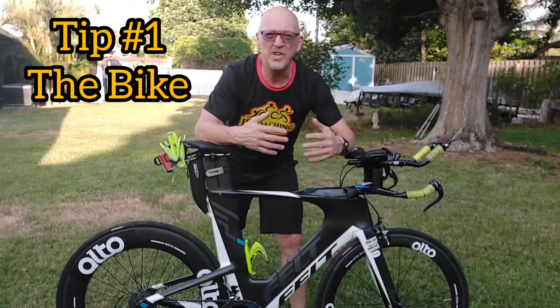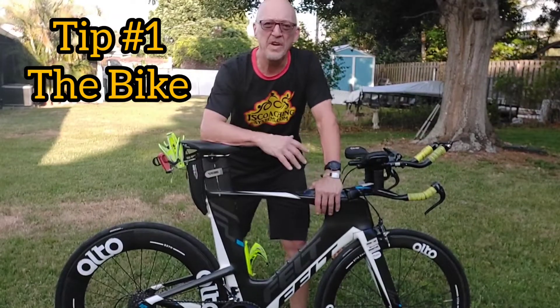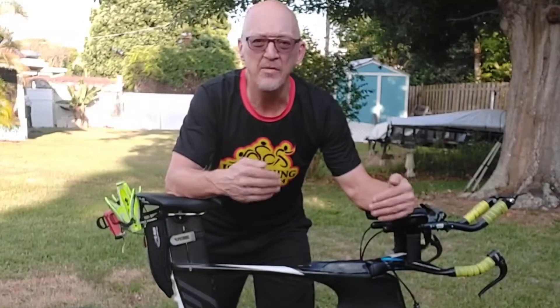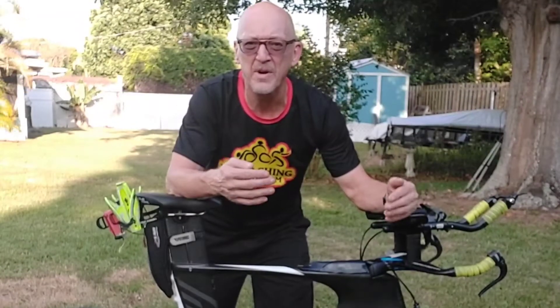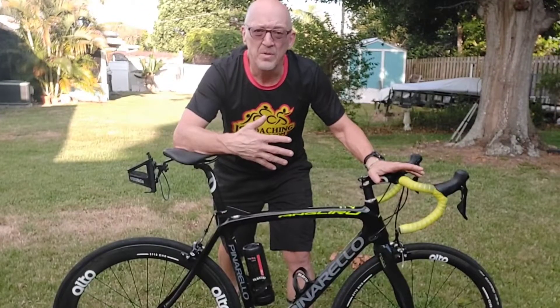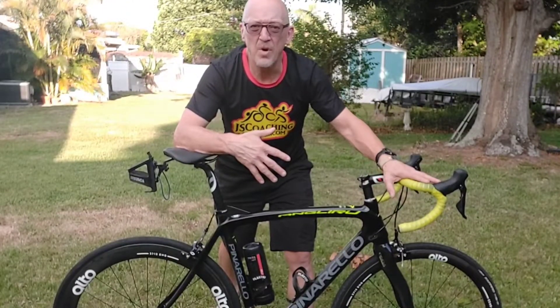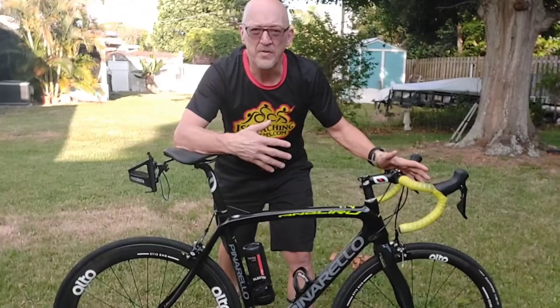Tip number one is your bike. You've been to a triathlon race and seen these bright, shiny, fancy bikes racing and wondered how you're going to afford one. Well, you don't have to have a fancy tri bike to do your first, second, third, or first year of triathlon racing. You can do it on a conventional road bike — you don't need the fancy aero package, just a conventional drop-handle road bike like you'd ride on a Saturday morning with your friends.